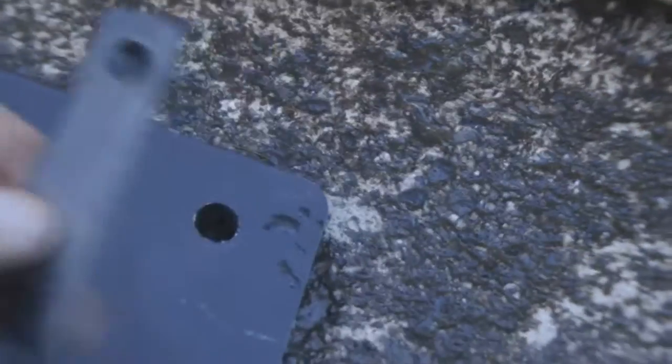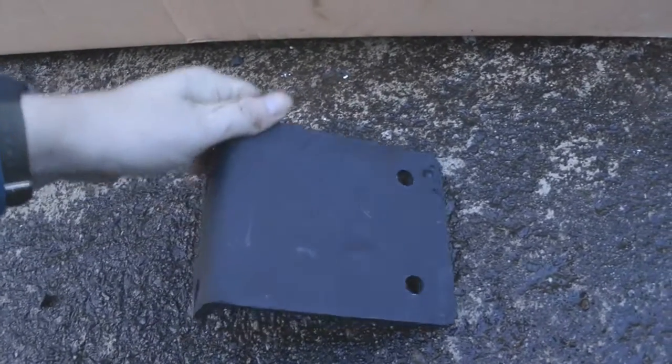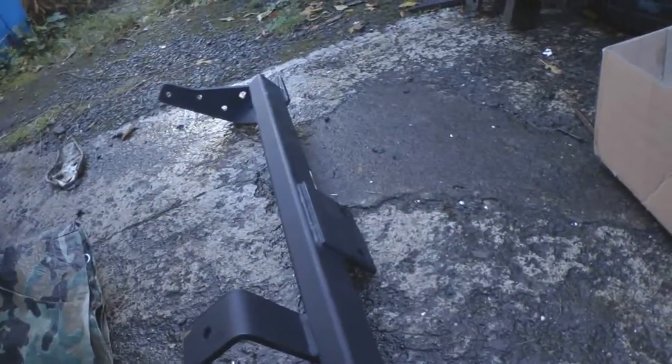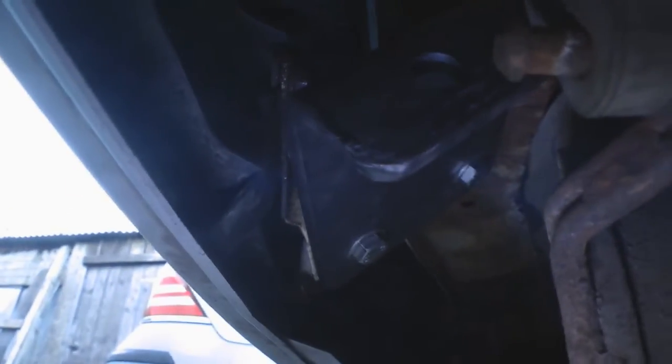So the first step is using the captive nut thing I made to fasten this short piece of the tow bar on. It fits onto that chassis leg and then the larger piece of the bar fits onto this. So I'm going to fix this on first. There you go, that bracket's in. It was a bit fiddly still but not half as bad as having to take the bumper off.